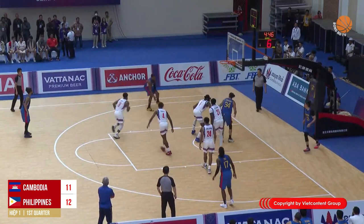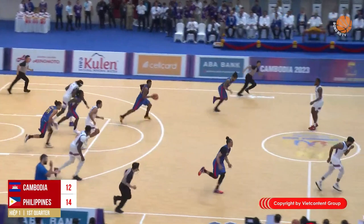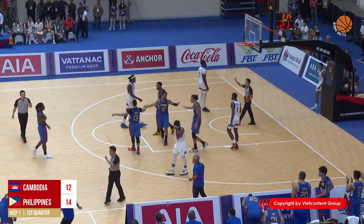Justin Brownlee pulls up for a mid-range shot, then passes it out. A great pass to Marcio leads to a good floater. Brownlee then decides to go all the way for an easy dunk — and one for number 32!